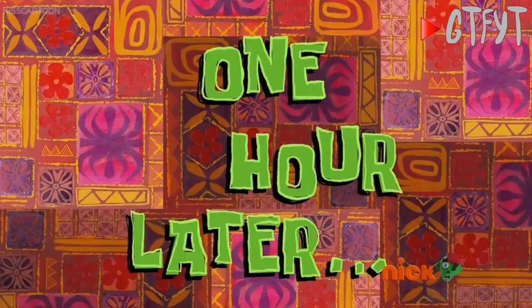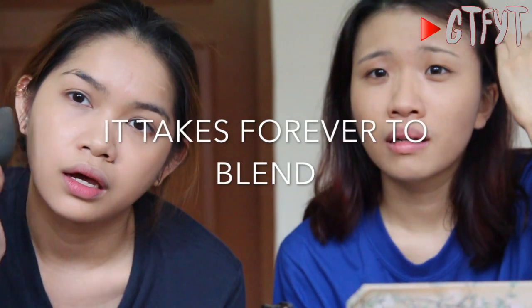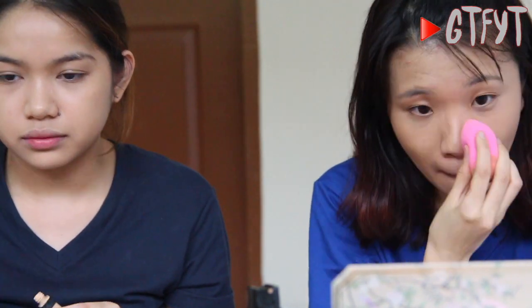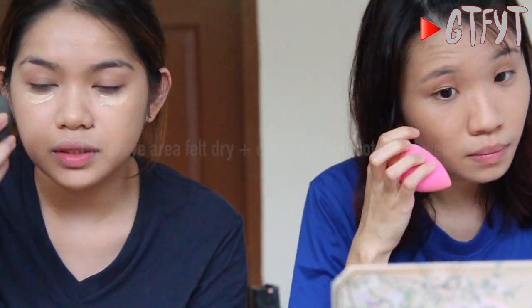One hour later. The foundation is kicking up, it's kicking up. I'm just trying my best to blend it — blend, blend, blend. We're going to have a photo shoot later. You know what, it can blend normally here, but I don't know why it can't blend on the side with the powder.